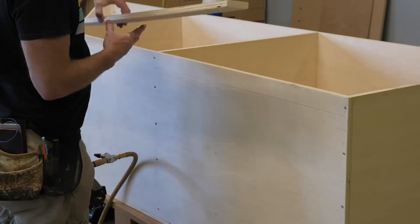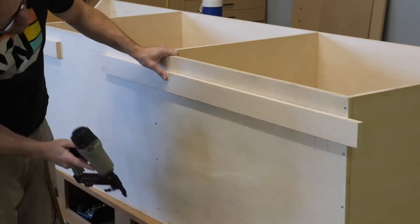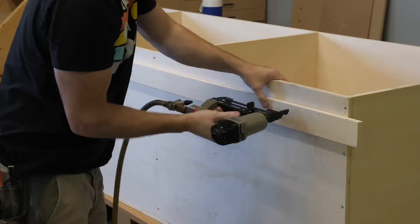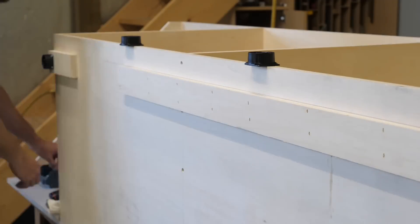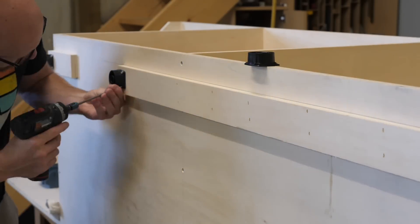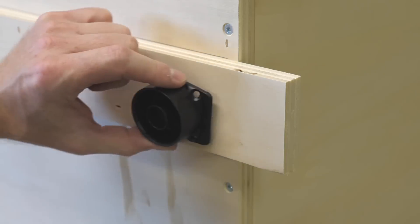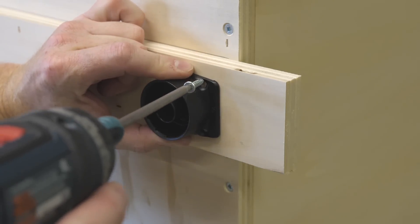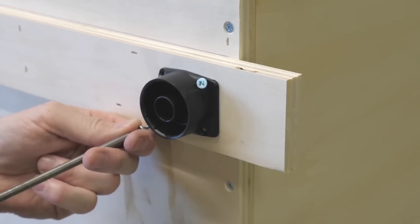At this point, the cabinet box is pretty much done. I move on to what the cabinet is going to sit on. In this case I'm going to use leg levelers. Leg levelers are great for very uneven floors, but they're especially great for shop cabinets because you can still sweep or vacuum under the cabinets. I'm adding this layer of ply just to give me a little more height under the cabinet, which will make more sense later in the video.